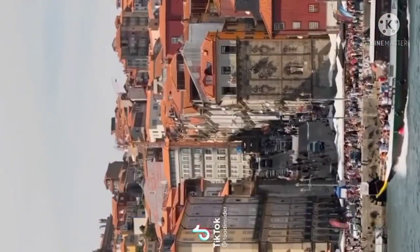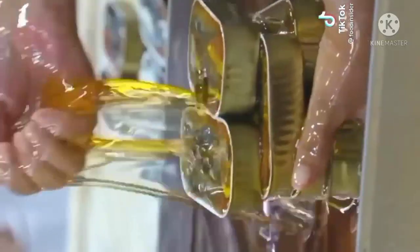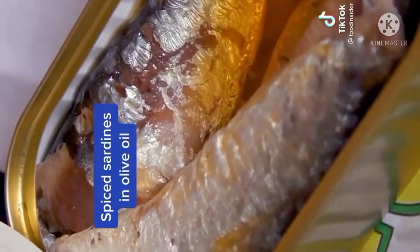If you travel to Portugal, chances are you will come back home with an array of souvenirs in the shape of sardines. We follow the making of sardines in tomato sauce and the spiced sardines in olive oil.